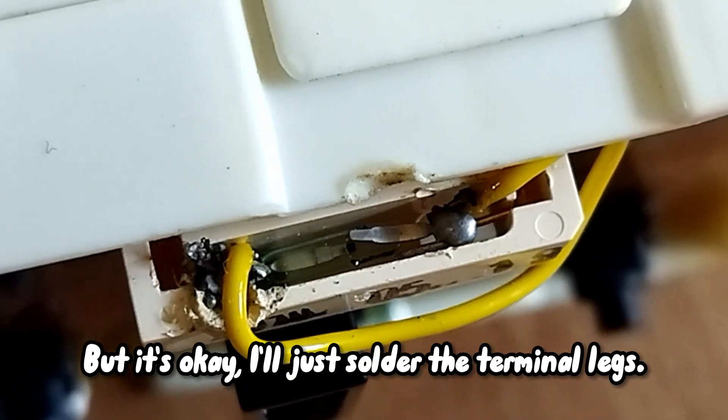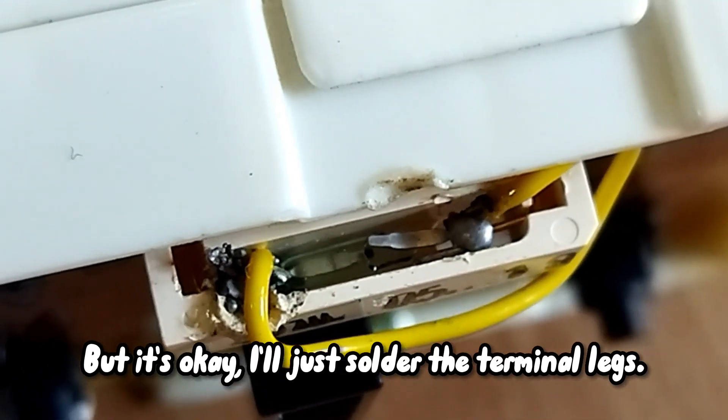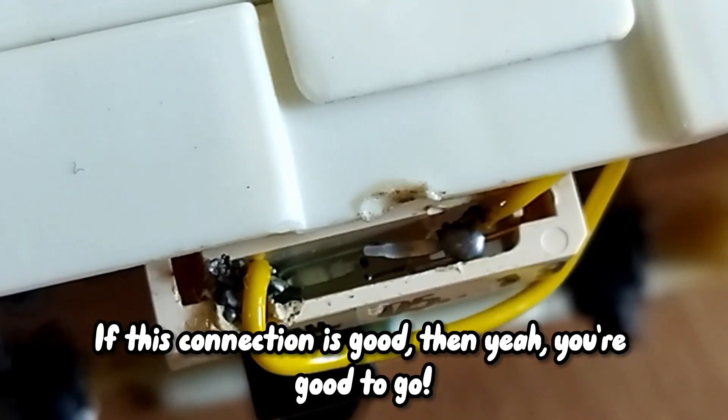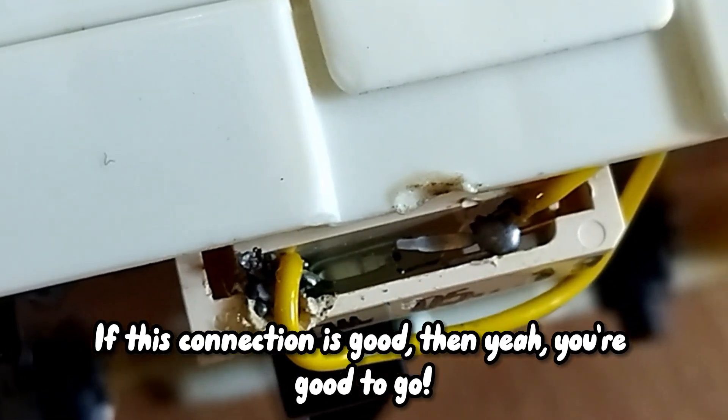So I went bypass — put a wire, the wire connects here, bypass it, so it's always okay. The sensor won't activate anymore, so bypass. During the bypass I actually broke the switch, but it's okay. I just soldered the leg, passed the end. Test with multimeter on both ends — if this connection is good, then yeah, I'm good to go.